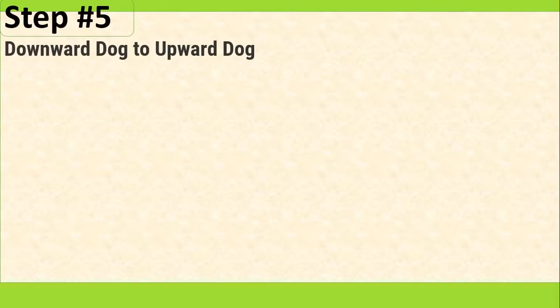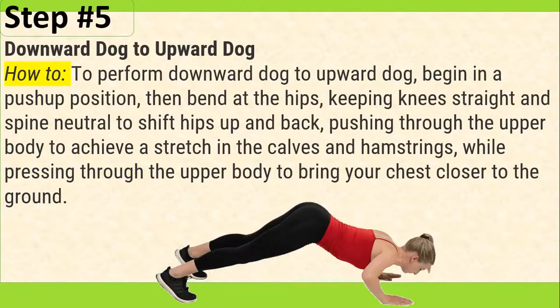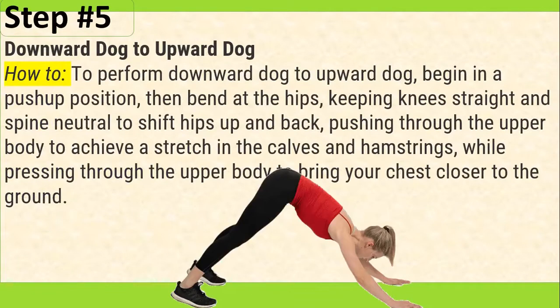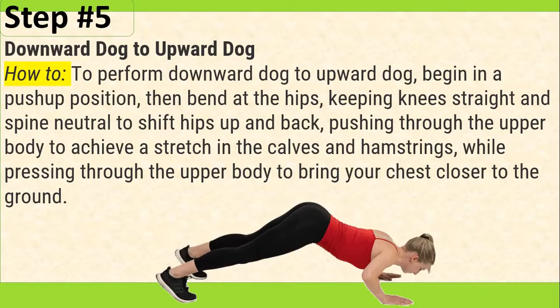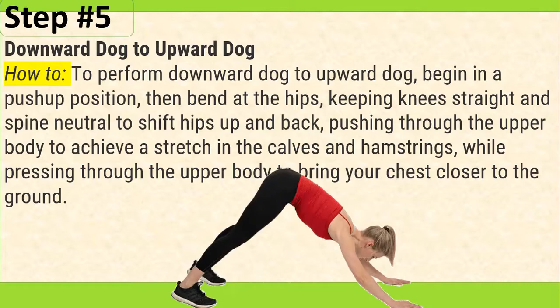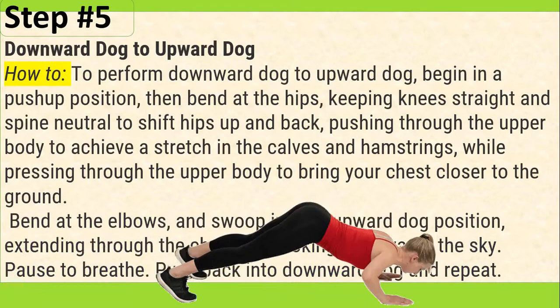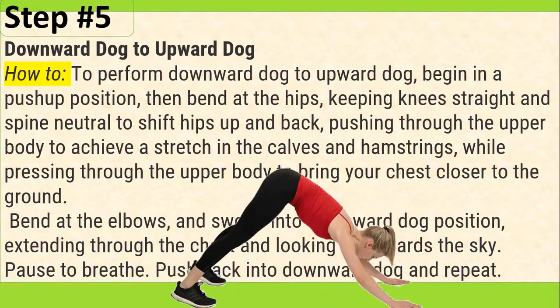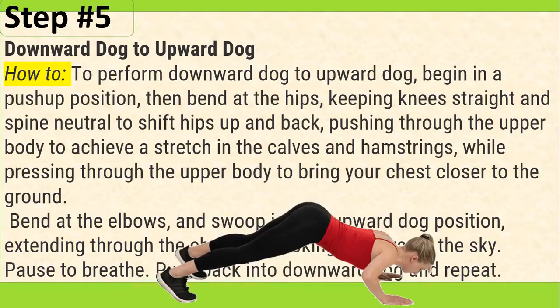Only 2 steps left. Step number 5: Downward Dog to Upward Dog. How to: To perform Downward Dog to Upward Dog, begin in a push-up position, then bend at the hips, keeping knees straight and spine neutral to shift hips up and back, pushing through the upper body to achieve a stretch in the calves and hamstrings, while pressing through the upper body to bring your chest closer to the ground. Bend at the elbows and swoop into an Upward Dog position, extending through the chest and looking up towards the sky. Pause to breathe. Push back into Downward Dog and repeat.